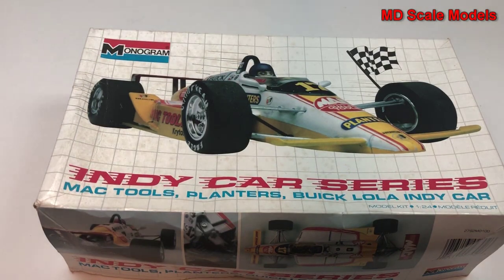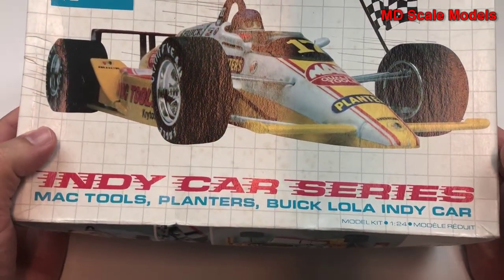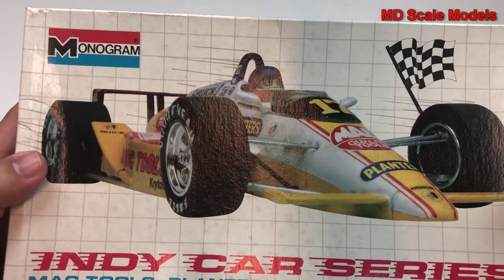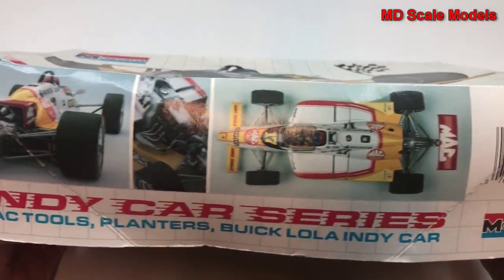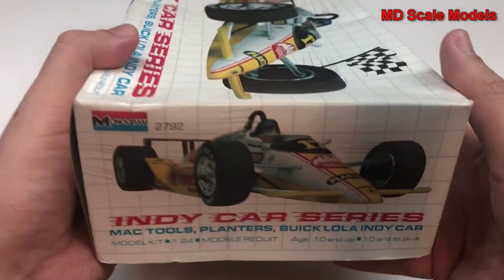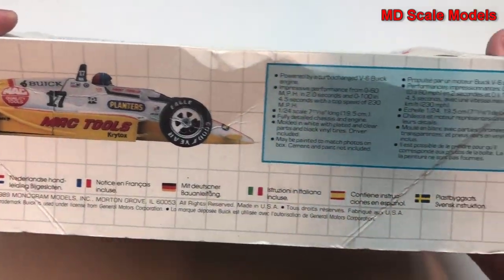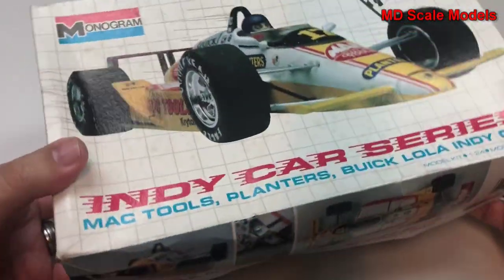This model kit review is of the IndyCar sponsored by Mac Tools, Planters, and Buick. It's a 1:24 scale model by Monogram, and here are some pictures of the finished model kit. Here's another picture from the side, some details about it — let's have a look inside.